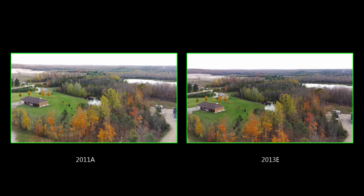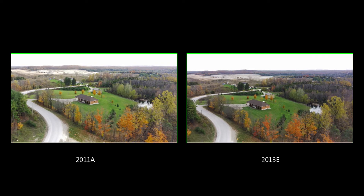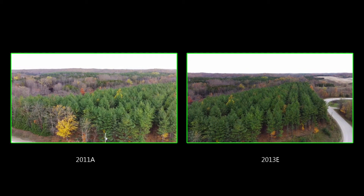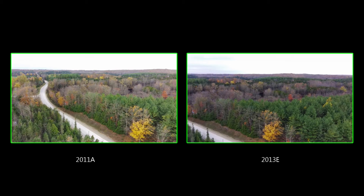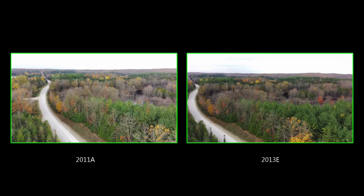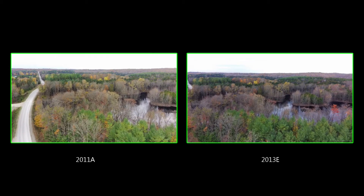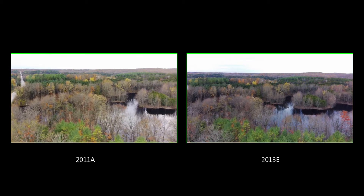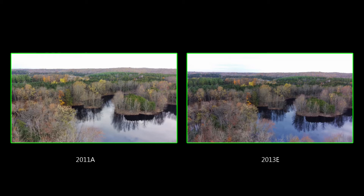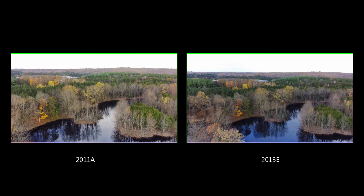Here we have the side-by-side comparison — the 2013e and the 2011a. You'll notice on the 2011a it's a lot lighter; that's the old version. I got used to putting the exposure value down a point or two, like to minus 0.3 or minus 0.7, and that seemed to do a pretty good job. The one on the right, which is the newer version, 2013e, it's been darkened up, and maybe the contrast and saturation have been played with a little bit. I noticed the water is a lot darker and the greens are a lot darker.